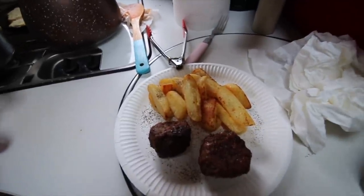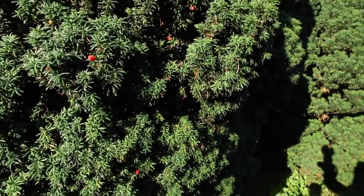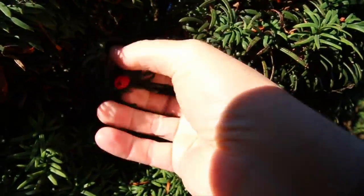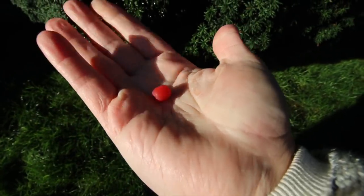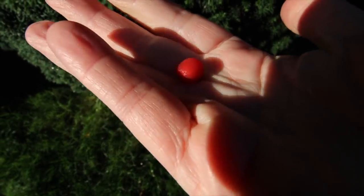Good morning! First thing to show you this morning - look at the berries! We've parked next to these fir trees and these are the most beautiful berries I've ever seen in my life. Look at them, they're falling off. You just want to eat them don't you - I'm not going to, don't be silly. They look like bees. Beautiful, lovely trees.